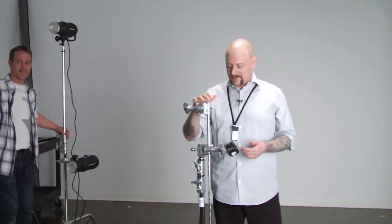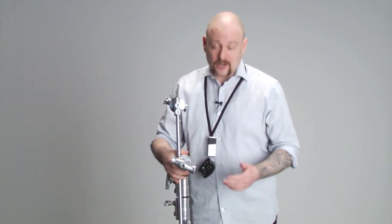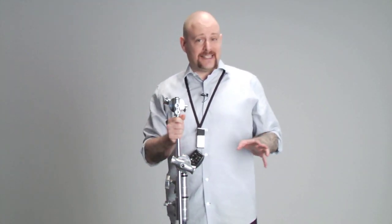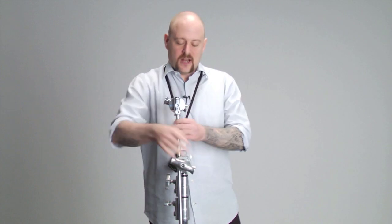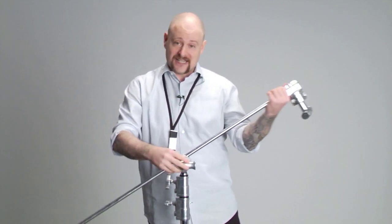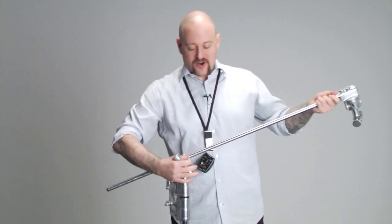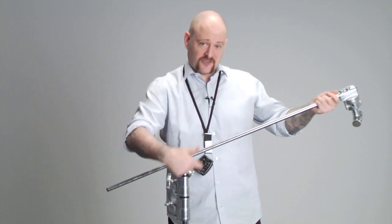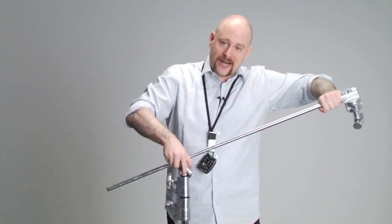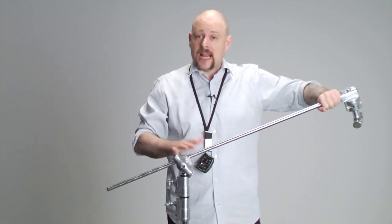Let me show you how to properly set up a C-stand head and arm. The rule of thumb is righty-tighty, lefty-loosey. On the grip head, where the load is going to be placed, you always want the load off to the right side of the grip head. The reason is that when you crank down — clockwise tightens — as you put more weight or load on it, it's going to actually tighten itself even further and give you a nice secure grip.